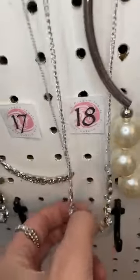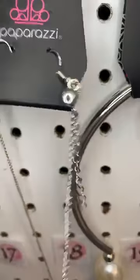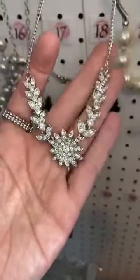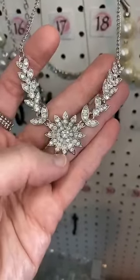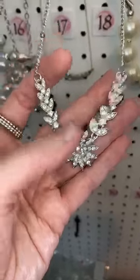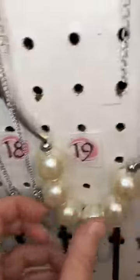Number eighteen. We have little dainty rhinestone earrings. And then our pendant — oh my gosh, it looks like a garden. It is beautiful. That nice flower shape and then those little leaves, all covered in rhinestones.